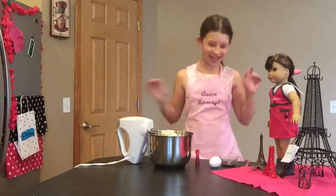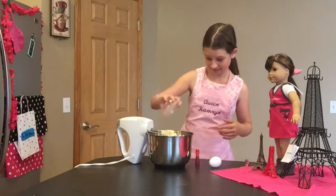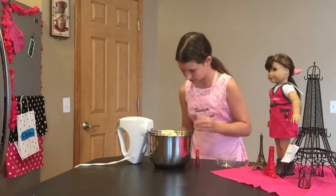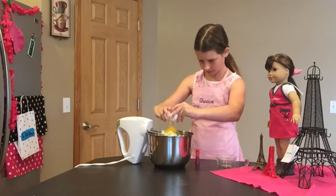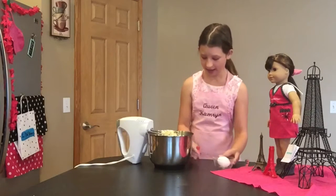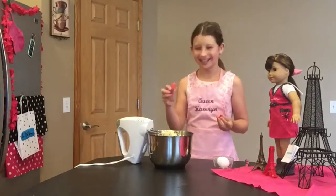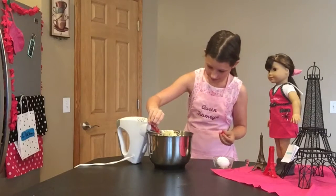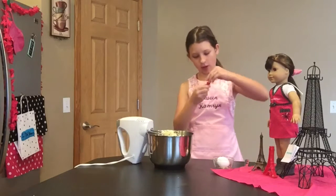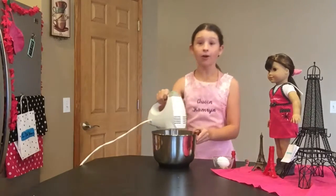Now that we've creamed our butter and sugar together, we are going to add our vanilla, one egg, and a few drops of whatever food coloring you like. I'm doing pink. Now I'm going to mix it all together.